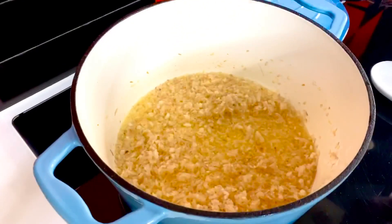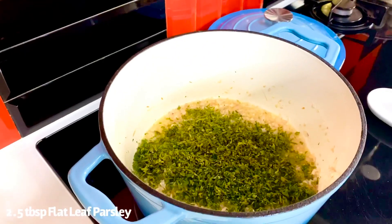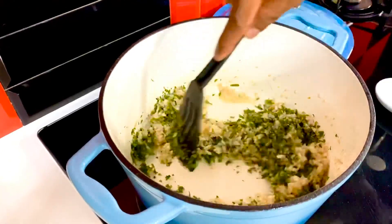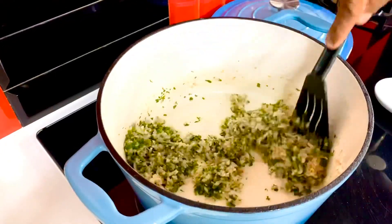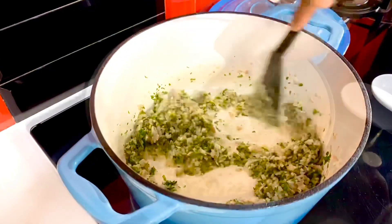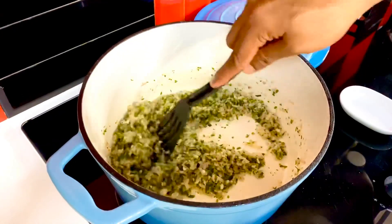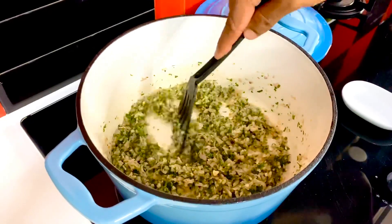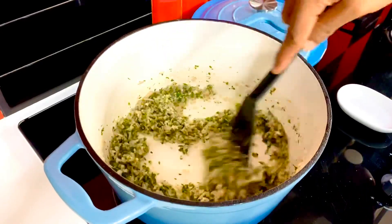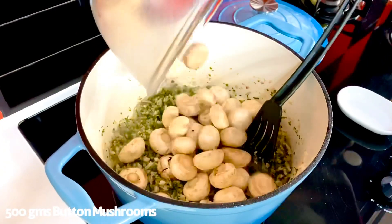As the onions have got soft and translucent, in goes two and a half tablespoons of some flat leaf parsley. This is the primary herb that you want to scent the entire mix, so just allow it to sweat gently along with the onions, the garlic, and the unsalted butter. The best way to know that your parsley is really working is when you get that sharp, subtle yet strong scent of parsley wafting through the air — quite earthy in nature.